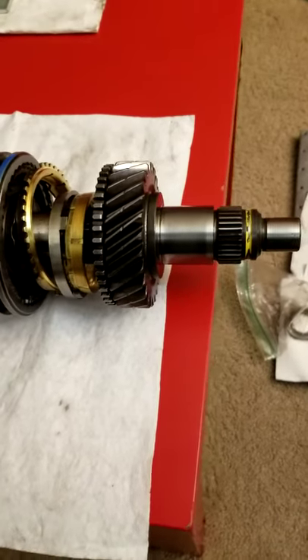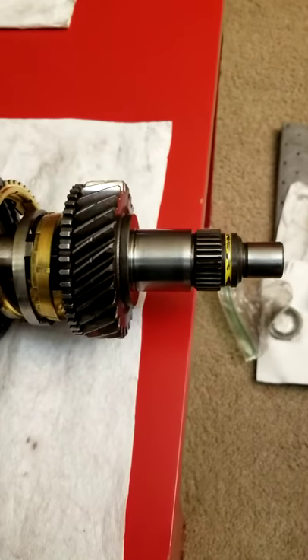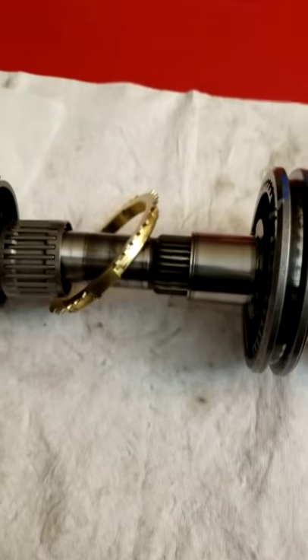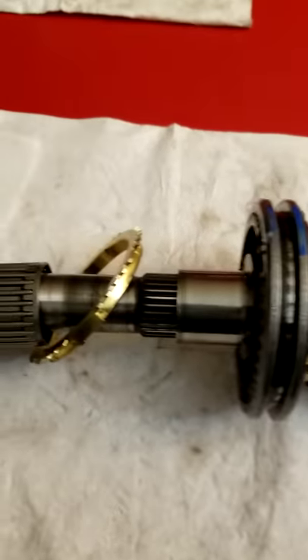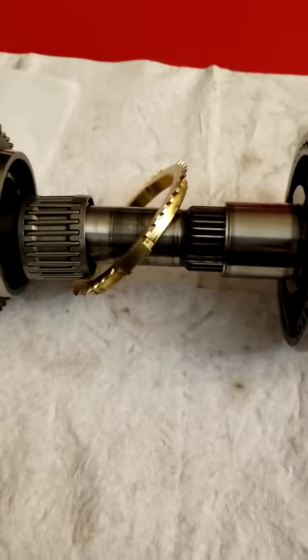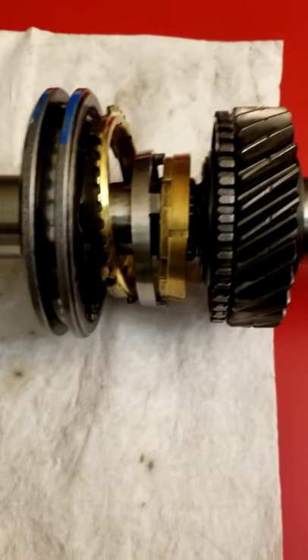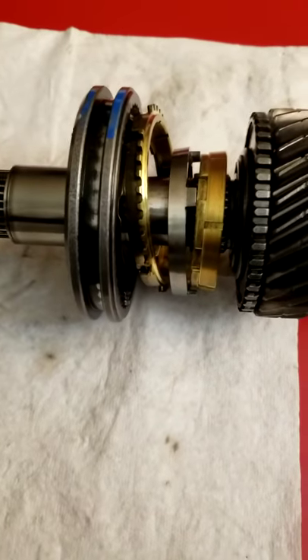Alright, let's move forward with the output shaft assembly. Basically you have to reverse the process. This is the first step of the reassembly procedure for the output shaft.